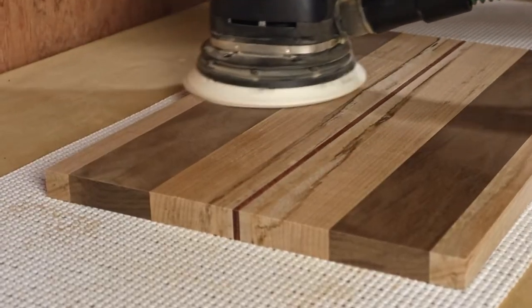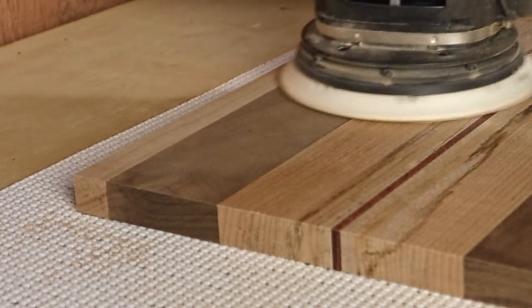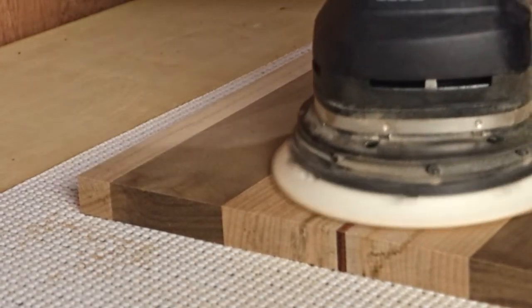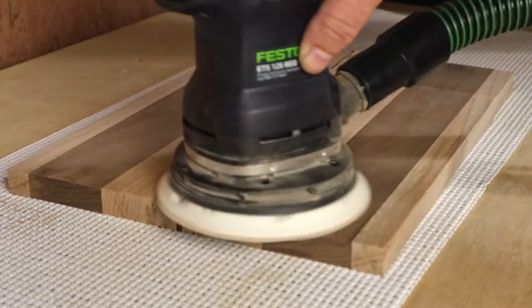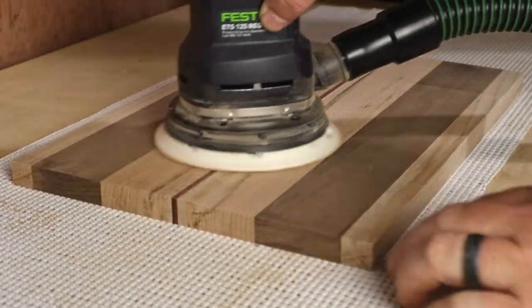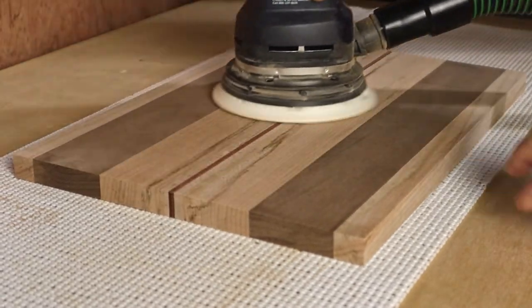It's all ready for sanding now — this is a good chance to put the new sanding station to work. I progressed through the grits as usual, and when I reached 220, I got the board a little wet so the grain will raise up, then sanded it again to get it as smooth as possible. If you don't do this part now, the first time you wash the board it'll become rough to the touch and all that sanding will have been for nothing.